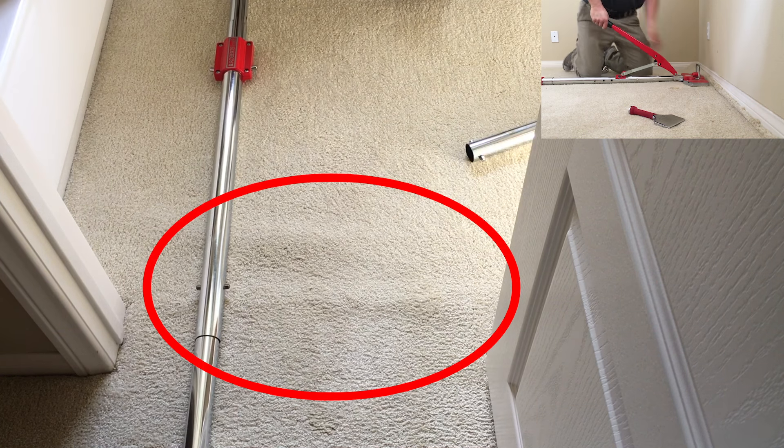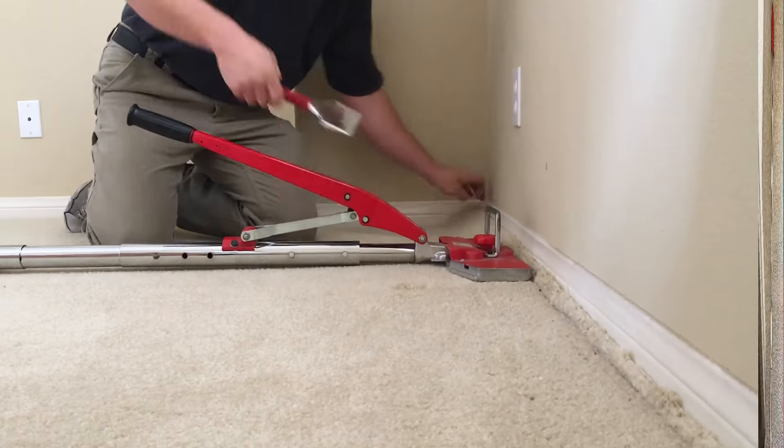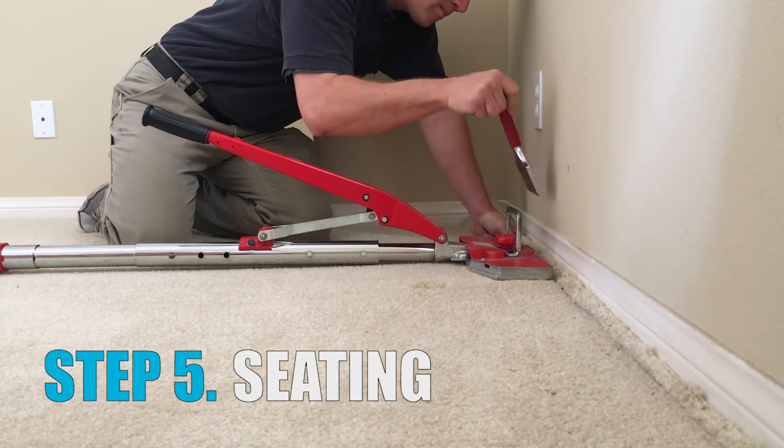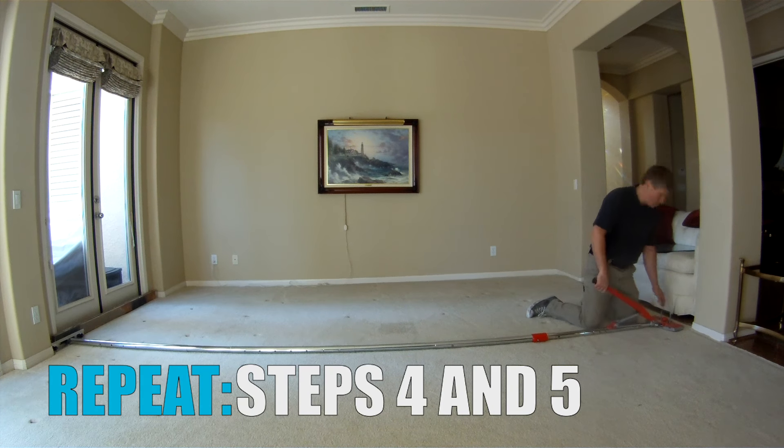Let's see that again. Using the stair tool, we make sure the carpet is seated tightly on the tack strip. We then move the power stretcher down about a foot and repeat the process along the whole length of the room.